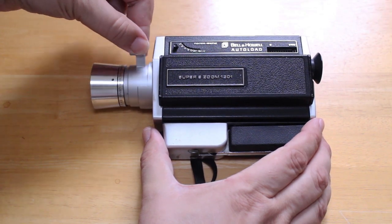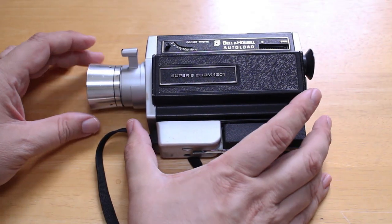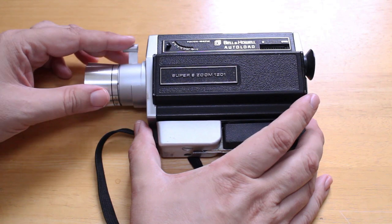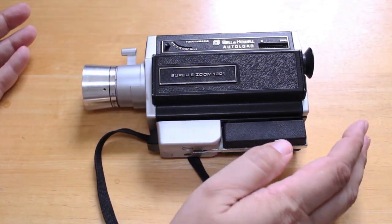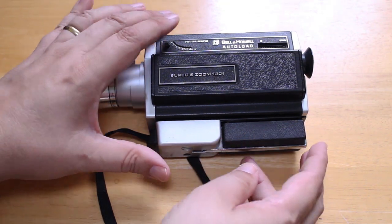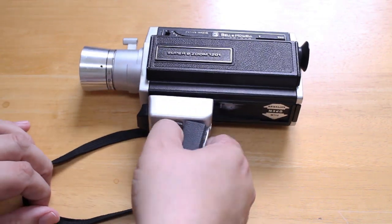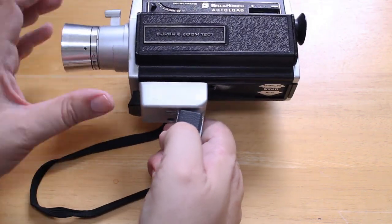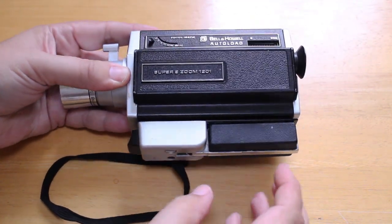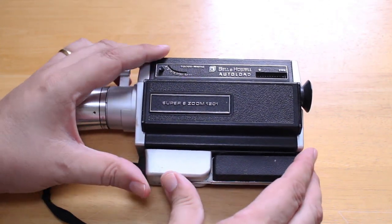The zoom always worked very beautifully, and the zoom works from two feet to infinity — very flexible. At the bottom here you have a little handle that can be pulled down if you want to use the camera handheld, which is how I often used it. There's also a mount here for a tripod, which I also used.